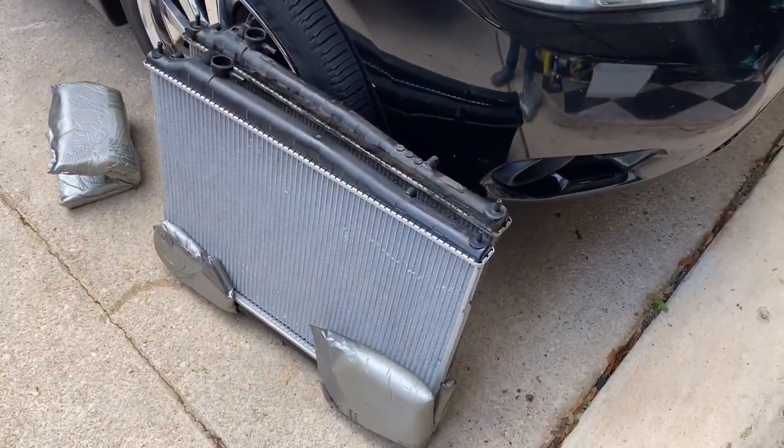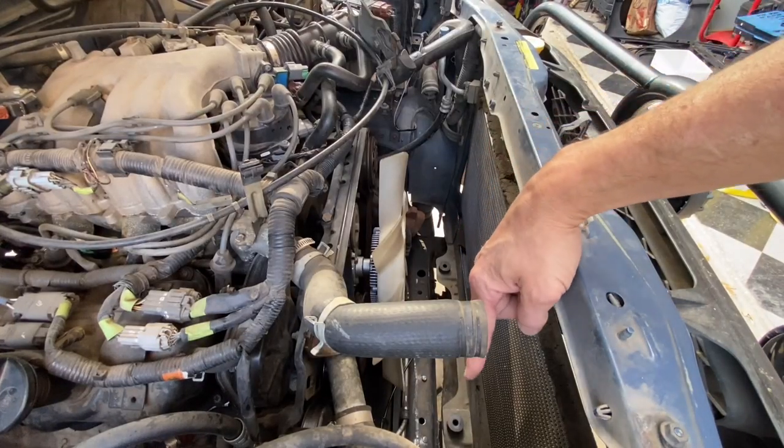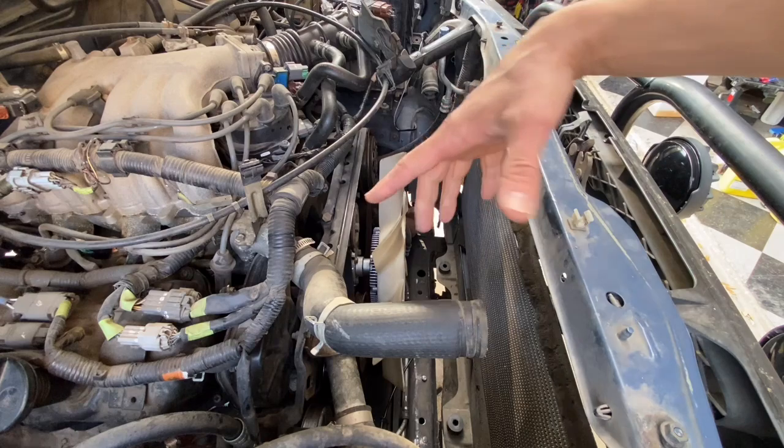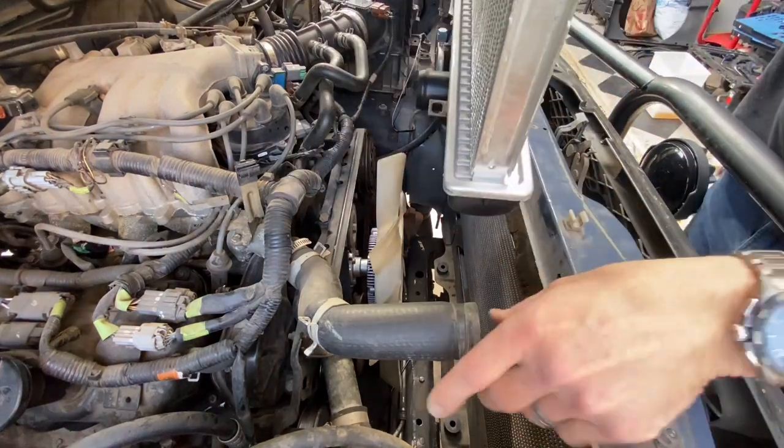The RockAuto radiator out of the box looks packed really well - I'm very happy with that. It's looking like it's around the right size. I've got my grommets down there ready to go and everything's open, so let's get the radiator in there.